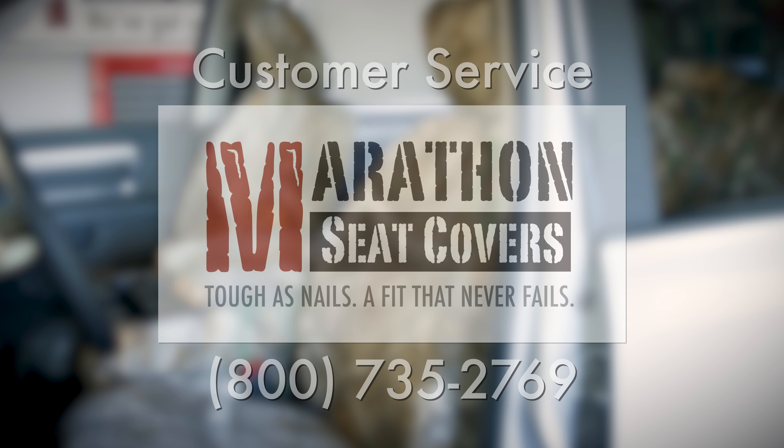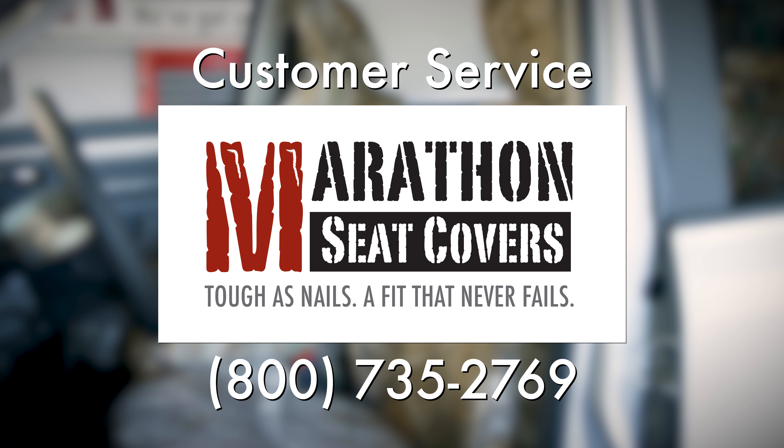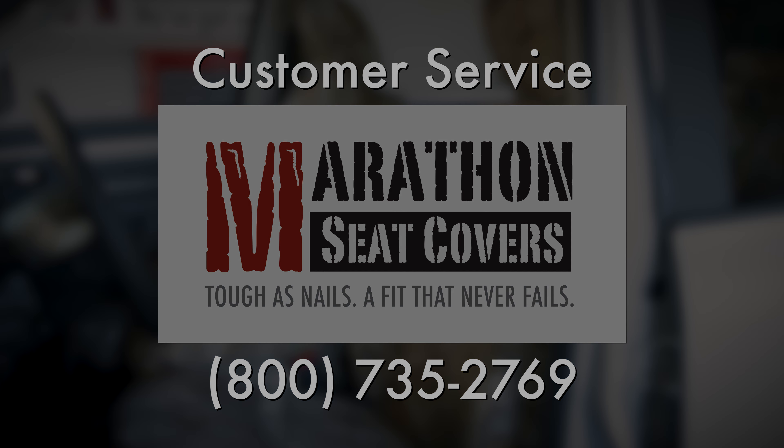If you have any questions, please contact our customer service team at the phone number listed on the screen. Thank you.